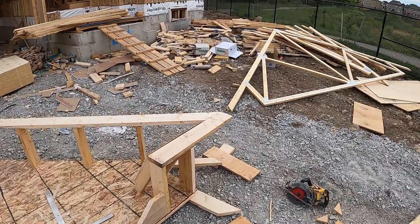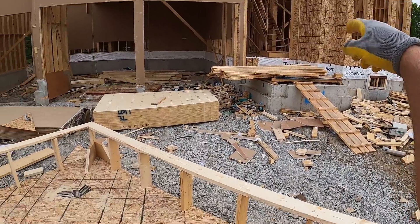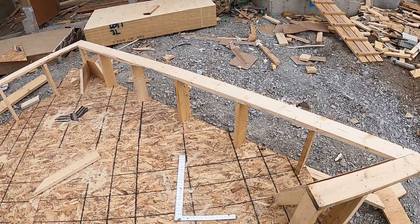Before I stand this one up, I'm going to stand the one behind it and set those trusses real quick, but that's enough for one day.